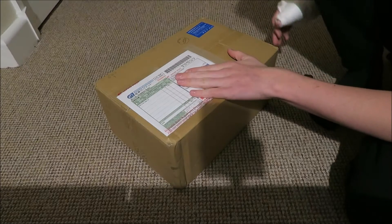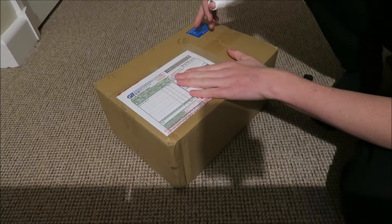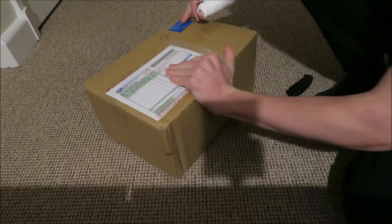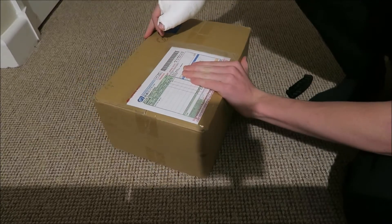Hey guys, how's it going? Elliot here again, and in today's video we're going to be unboxing a package from Japan. Without any further ado, I'm going to get straight into cutting it open and then I'll talk about the stuff inside.